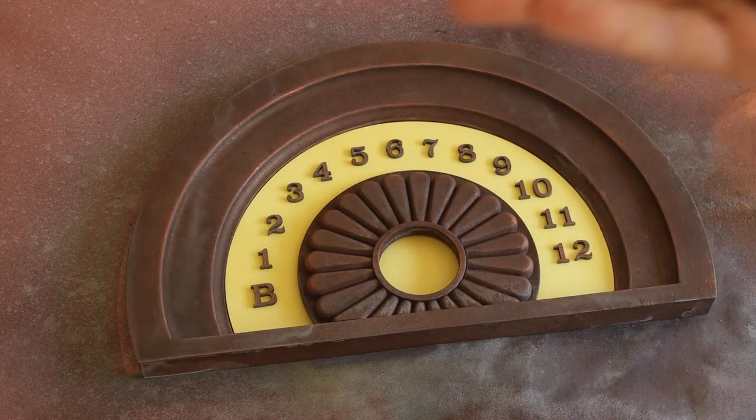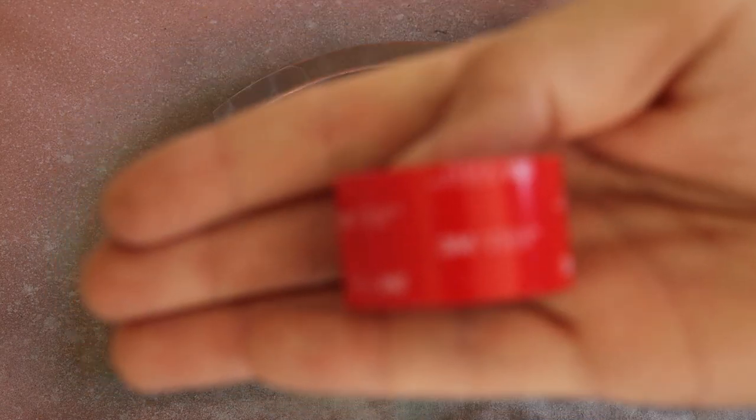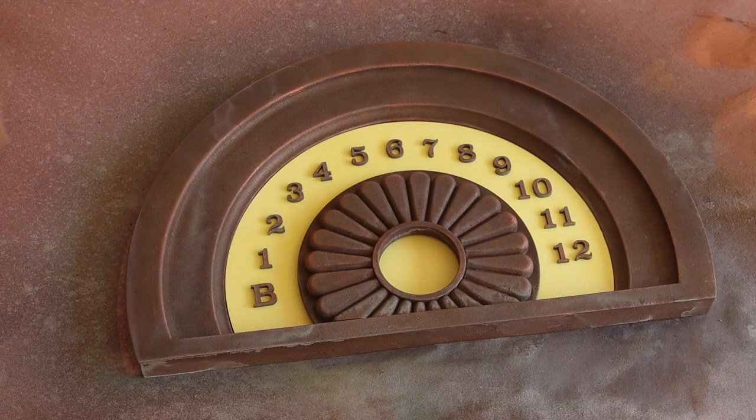The last thing to do was to install the floor indicator. So I grabbed some VHB tape so that it's not permanent but also won't go anywhere, centered up the indicator, and stuck it in place.